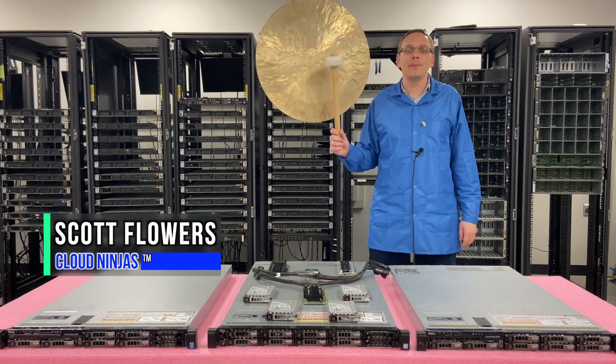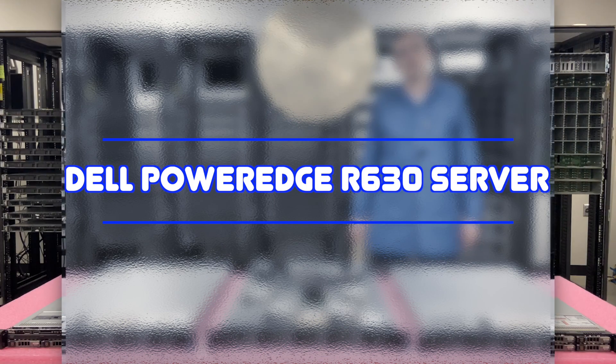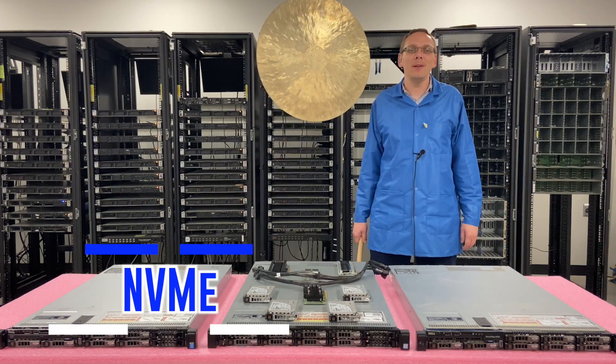Hi, I'm Scott Flowers with Cloud Ninjas. Today we're here to continue our series on the Dell PowerEdge R630 server. In this video we're going to specifically focus on NVMe. Let's get going.